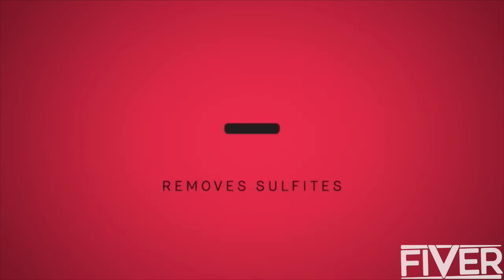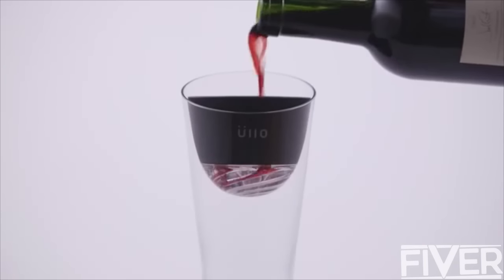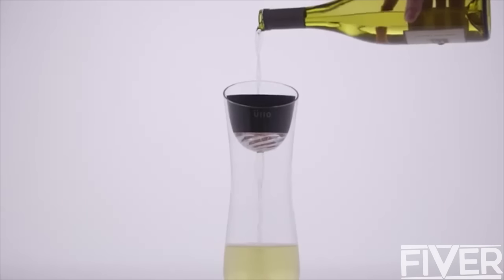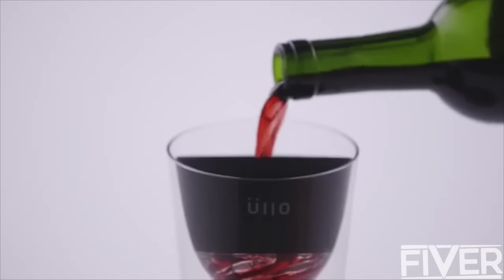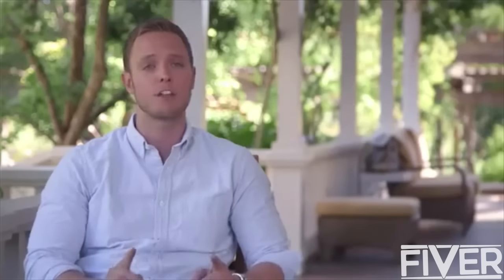This is how ulo works. You pour your wine through and the sulfites are retained on a filter material, while everything else in the wine just flows right past, completely unaffected. That's selective sulfite capture. It's important because we want to maintain the original taste and character of the wine and only remove that one thing — sulfites.